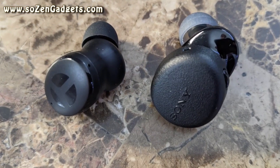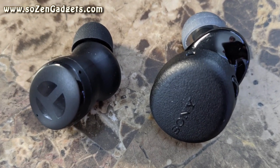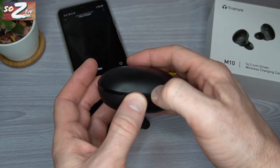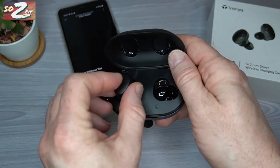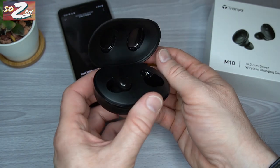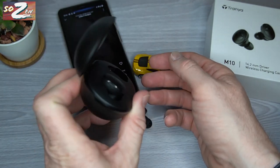They're actually a little bit reminiscent of the Sony XM700s. However, they are far, far, far tinier than the Sony XM700s, but the shape does remind me a little bit of those. Even the button controls are pretty similar, but these Trania M10s are less than half the price, and the bass is arguably better.